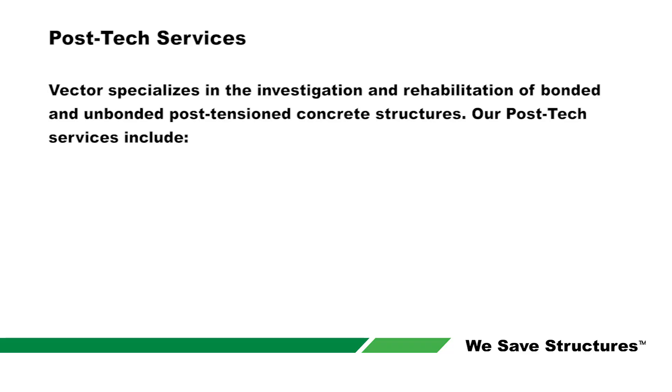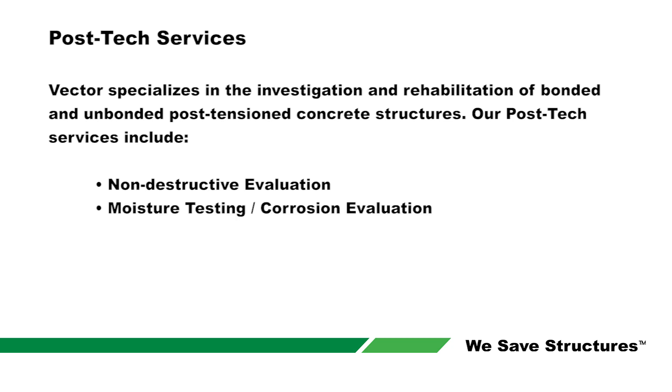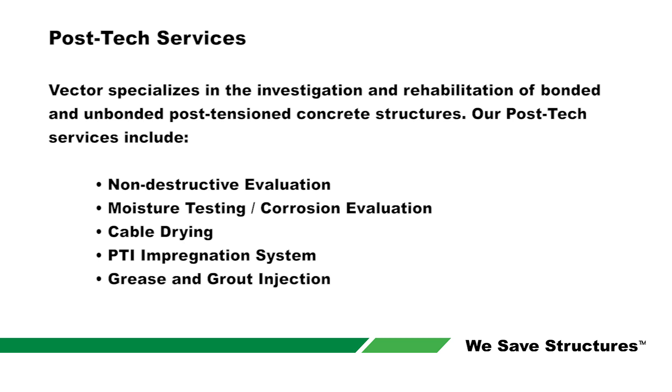Vector Corrosion Technologies specializes in non-destructive evaluation, moisture testing and corrosion evaluation, cable drying, PTI impregnation, grease and grout injection, and tendon repair and replacement.